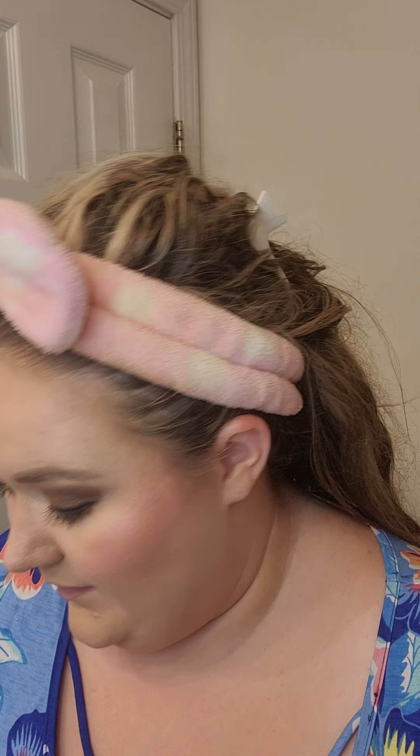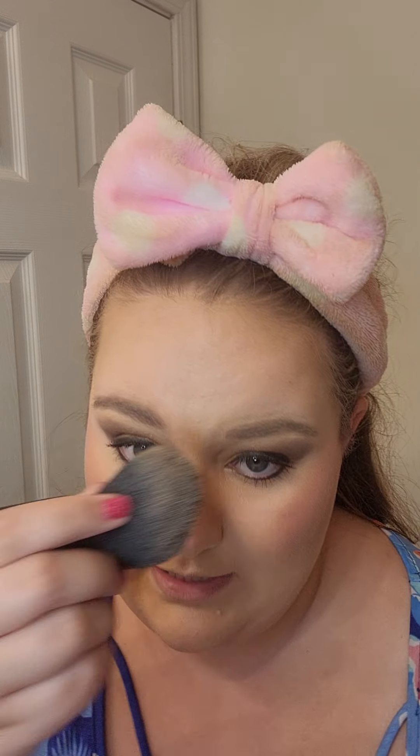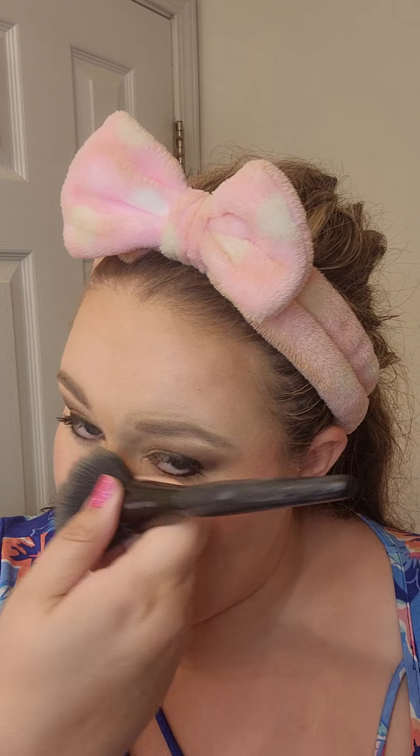So that is how I keep my eyeliner and mascara from running or smudging during the summer. After I get done, I just take this big brush and get rid of all that extra powder.